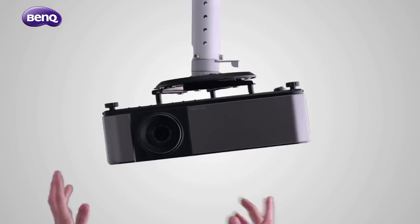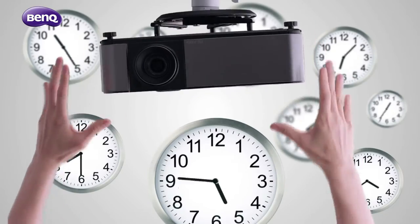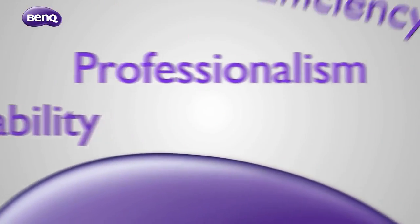Projector installation is no simple task. The smallest miscalculation may result in serious installation problems. Even worse, your professionalism and reliability will be questioned.